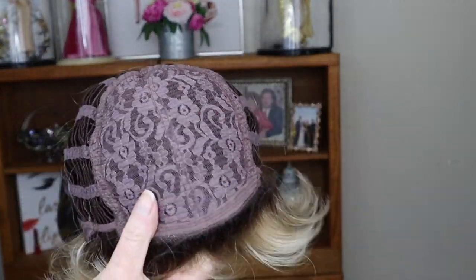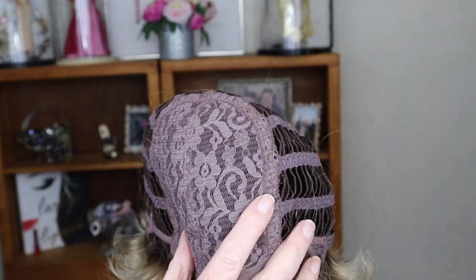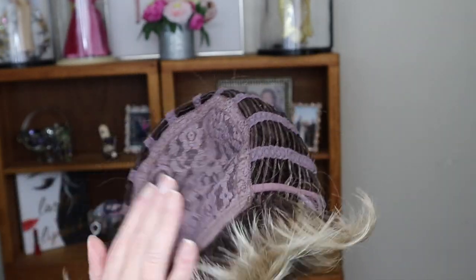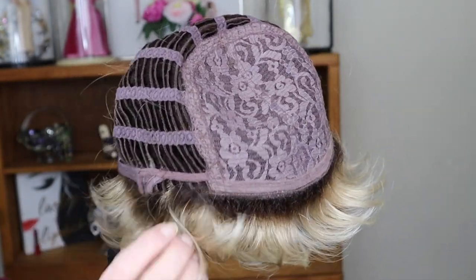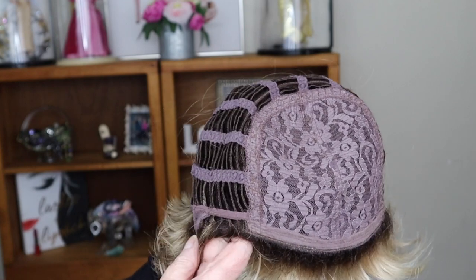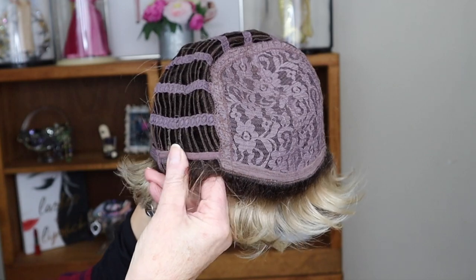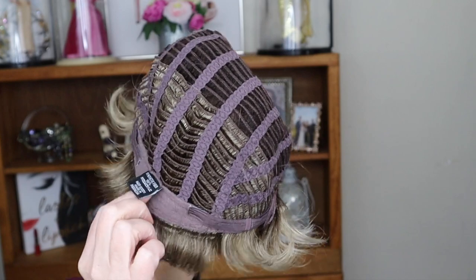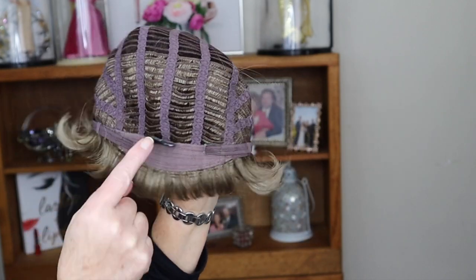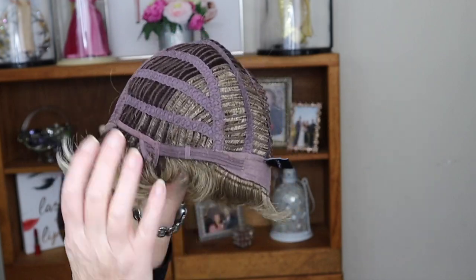It's a very basic cap. You can see it has permatease — not overdone, but there is permatease. You can feel it gives the wig a beautiful shape and a beautiful lift. The ear tabs have a nice little stay to them, and the hairs and fibers are sewn right in. There's also a little extended nape in the back and velcro adjusters on the side so you can cinch it in or out.